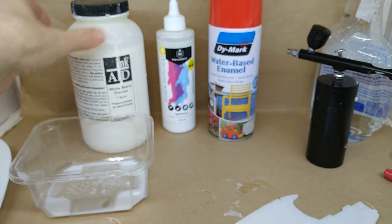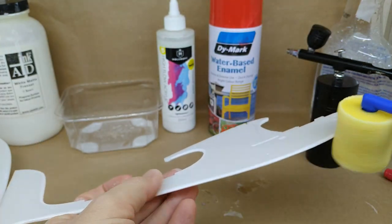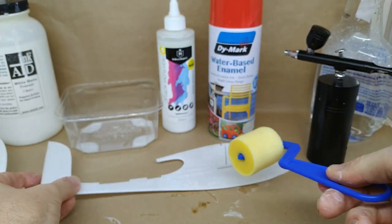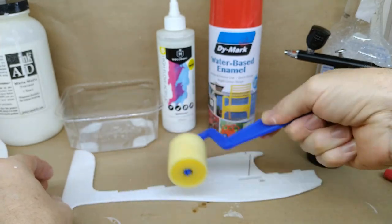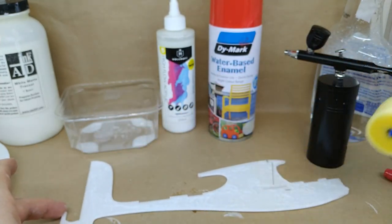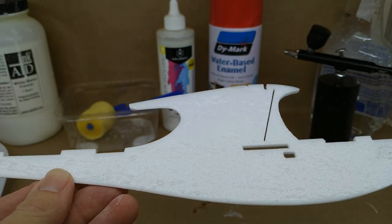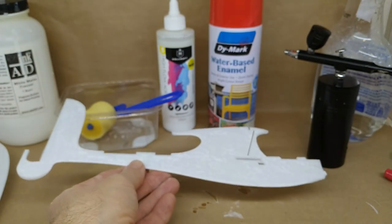Here's the first part of the airframe. With the roller, I'm just going to go around the edges, backwards and forwards one way, then the other direction. This gives an even coating over the whole surface, and the best thing is you can actually see where you've gone. You might notice bubbles and froth — don't worry about that, they'll all disappear when it dries. You'll just be left with a nicely coated surface.